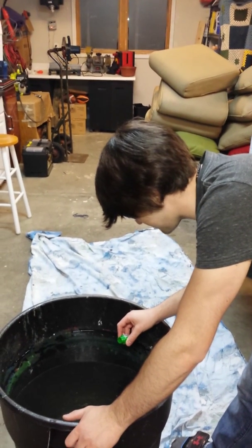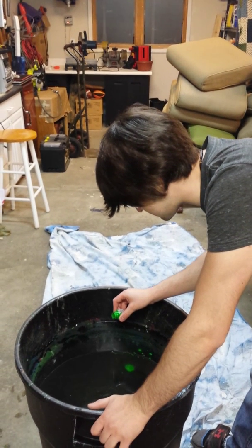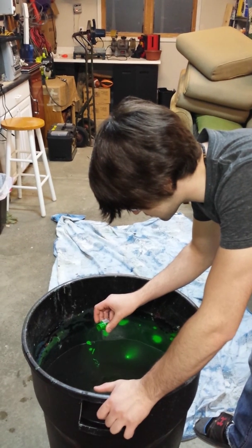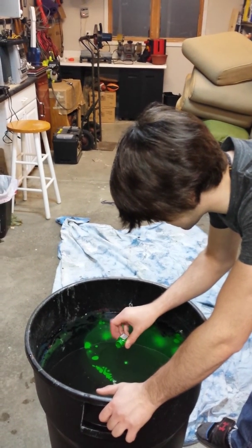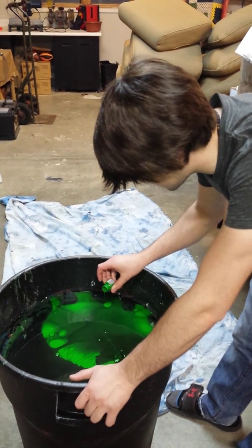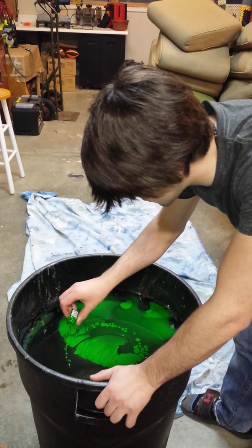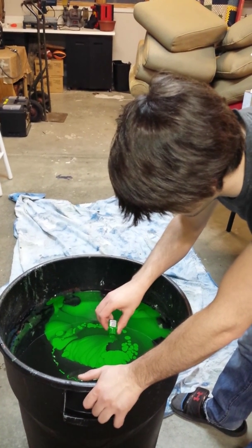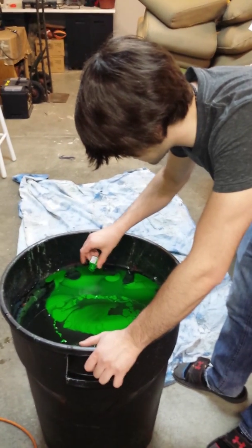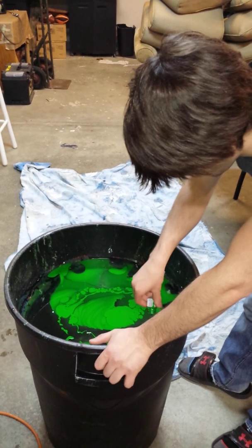Miles is going to paint his box. Pouring in the paint into a garbage can with borax in it. Don't give it all away.